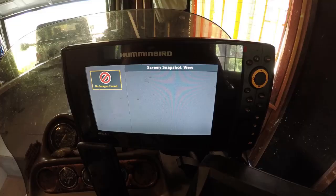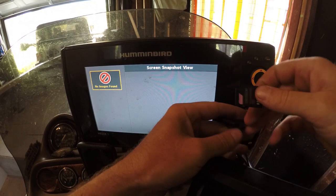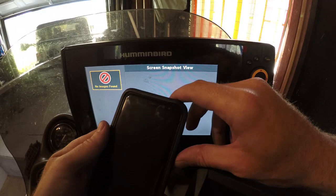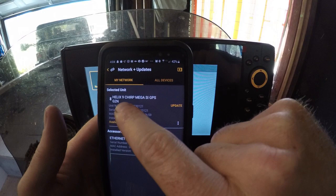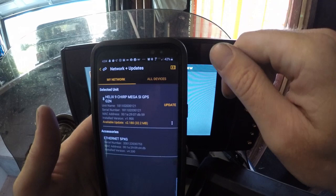Now to update the software from the Fish Smart app, you're going to need a blank SD card. You should have a blank SD card in your unit at all times so you can take screenshots. Go ahead and stick that in there. In the Fish Smart app main menu, go ahead to the Network tab and you'll see your Helix 9 pop up because I have Bluetooth connected to my phone. All you have to do is hit that Update button.